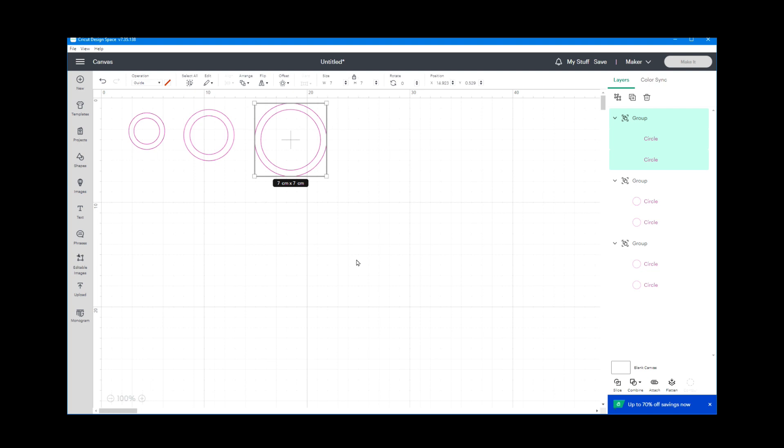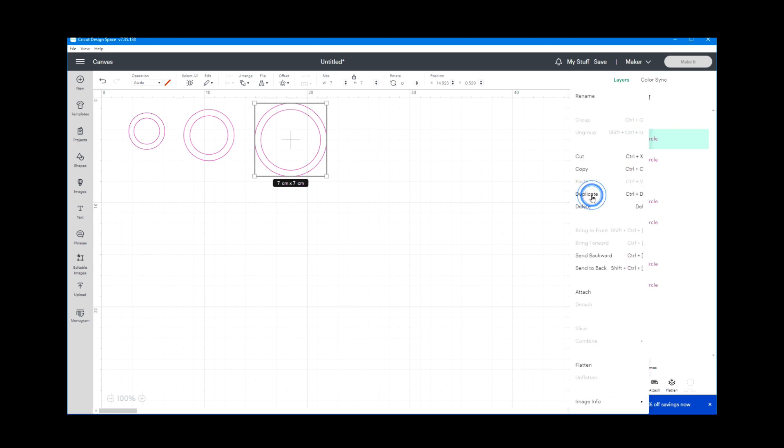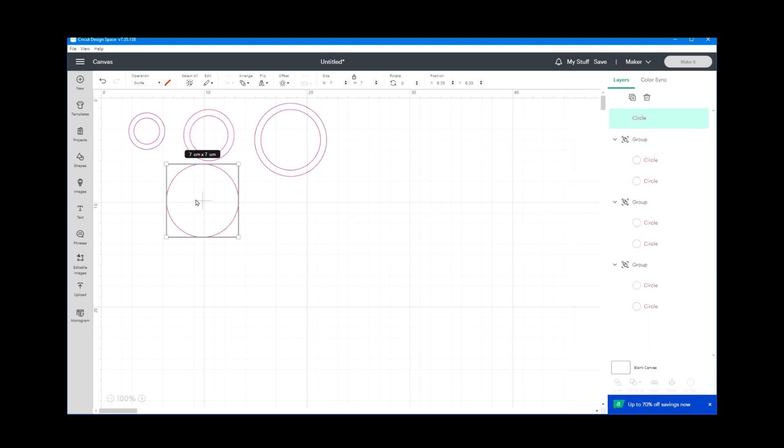Once again I'll change these to guides, select them both, align and center, right-click and group. Now we have the different templates for all button sizes. Since we're making one of the bigger ones, I'll go into the layers view, select the outside circle of the large template, right-click and duplicate it. This is the size the die would cut out, but in this case our Cricut will do the cutting.